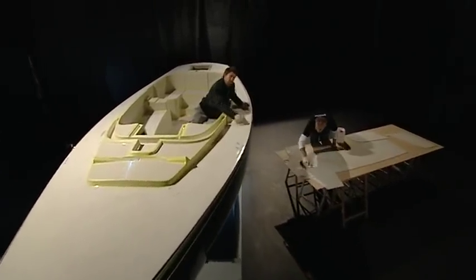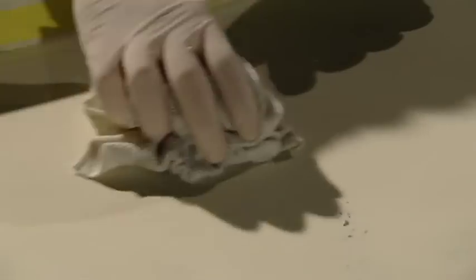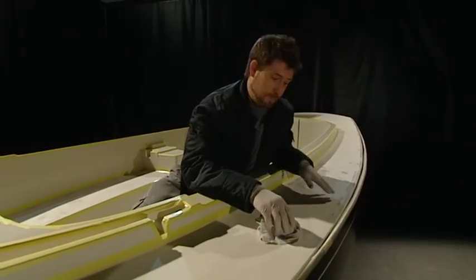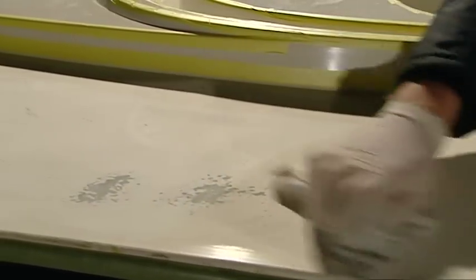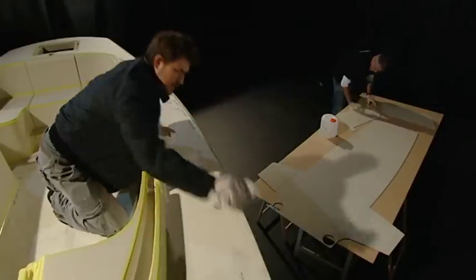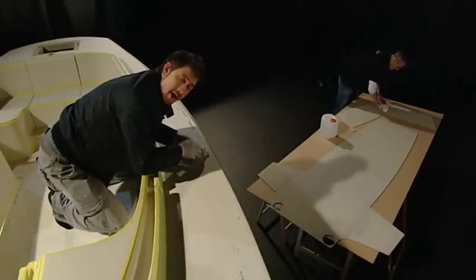We're heading towards the real gluing part — degreasing the deck. First we have to degrease the deck and the back of the ASTEC panels. Rub it gently and do not spill any on the top side of the panels. We have to wait about 30 minutes for it to dry.